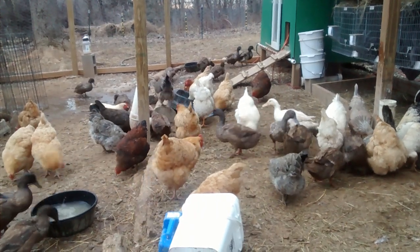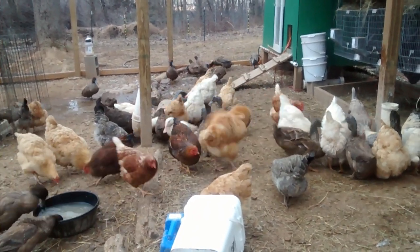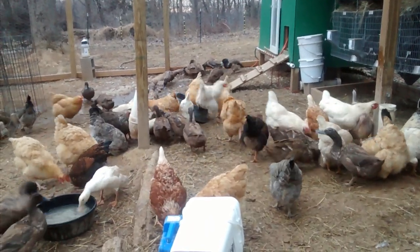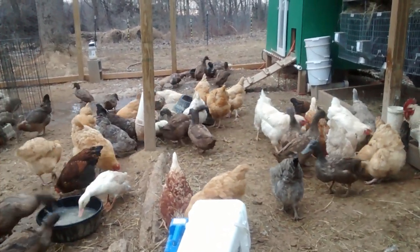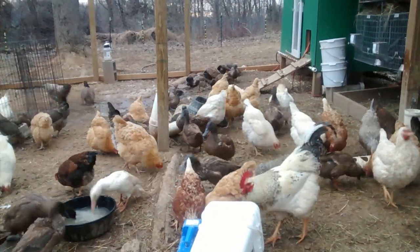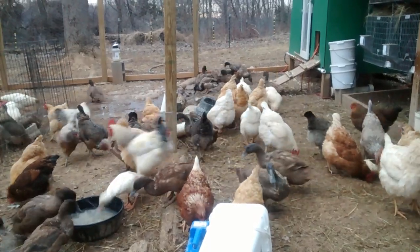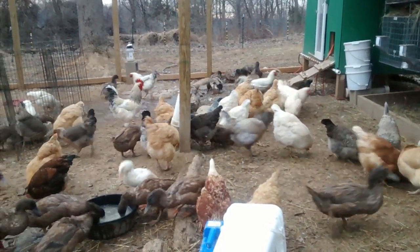The chickens — we have a variety of different breeds. We have some Buff Orpingtons, a couple Delawares, Americanas, one Egyptian Fayumi, and the white ones are White Rocks. They lay brown eggs.